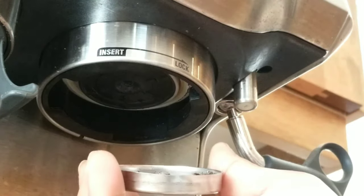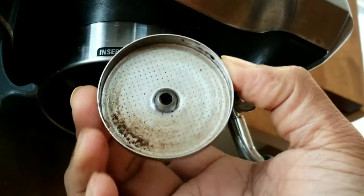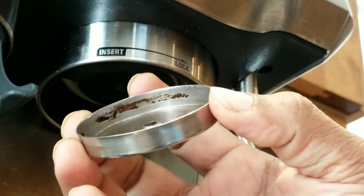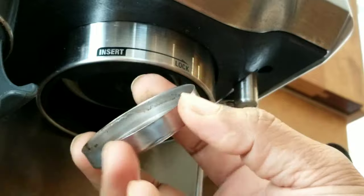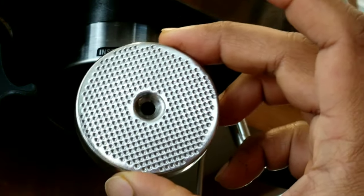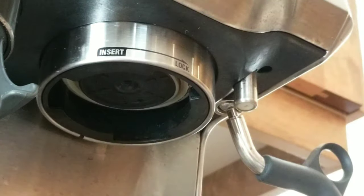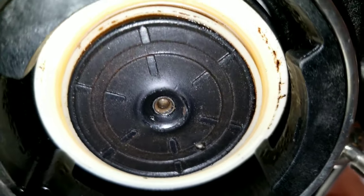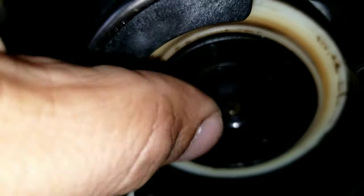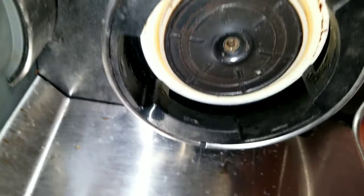This is one way to take it out without damaging anything — not the silicon or the group head screen. Now let's look inside. Look at these black particles that are stuck — this is what you're getting every time you run hot water. This side looks crystal clear, but this is where all the coffee grinds are getting trapped. Let me get a closer look with flash on — you can see the coffee grind stuck around the silicon gasket and even on the surface.